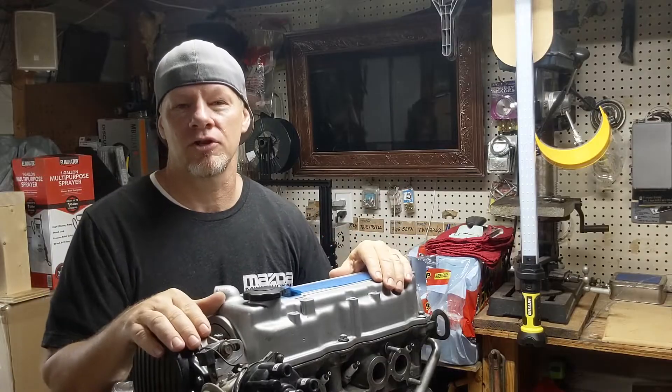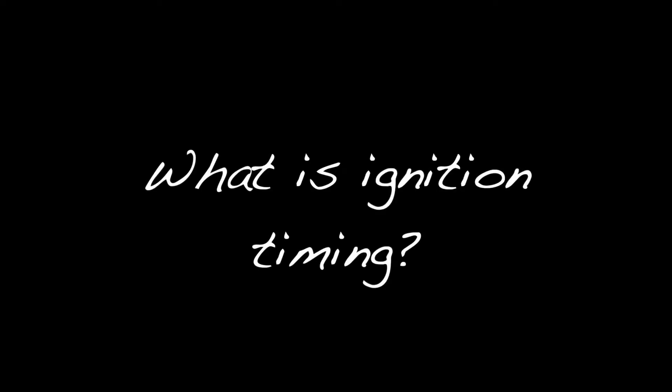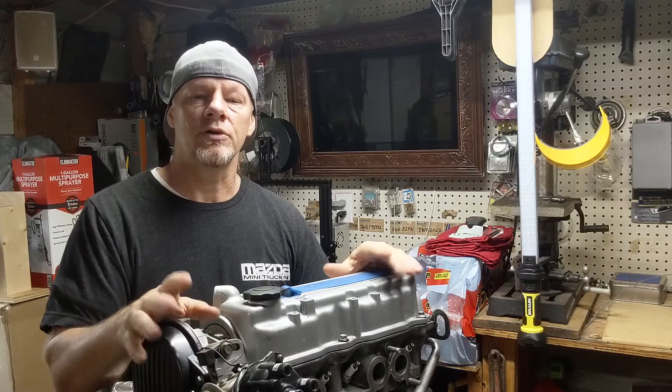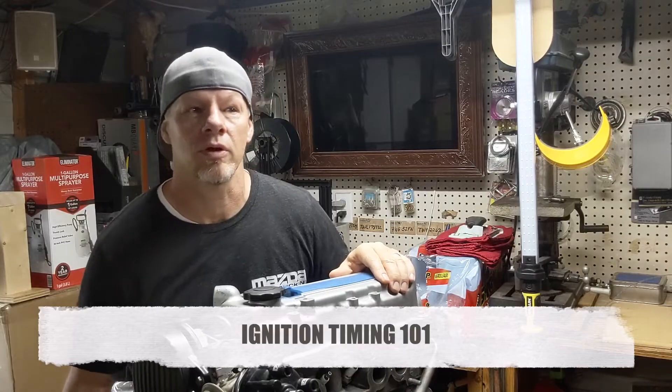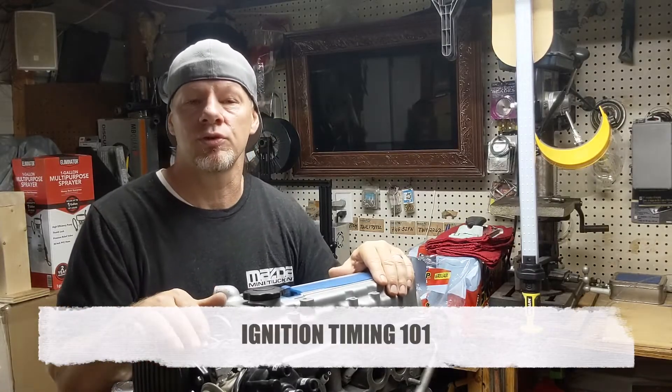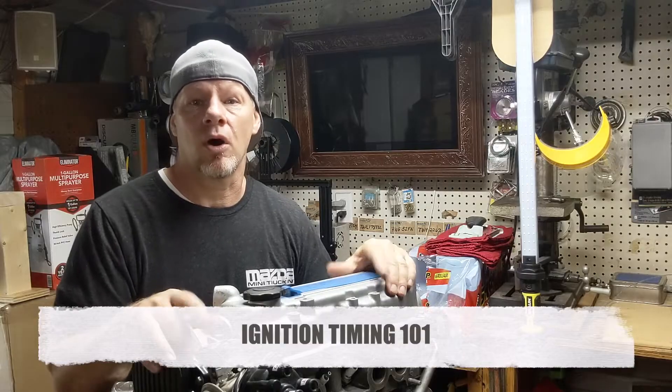Hey everybody, welcome back to the channel. Today we're going to talk about ignition timing. Factory settings are okay for all-around use, but what if you just added a Weber carb, one of those delta cams, had your engine rebuilt and bored over, or just want a little more power regardless of the application?